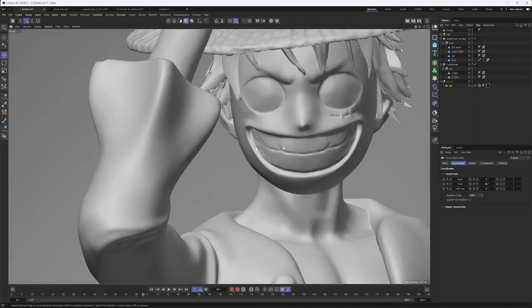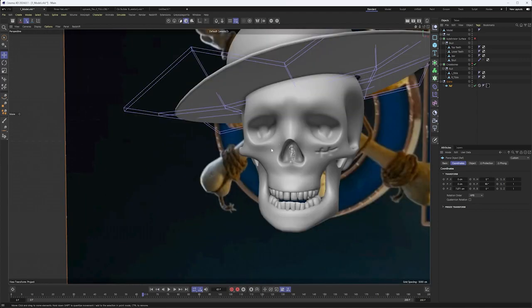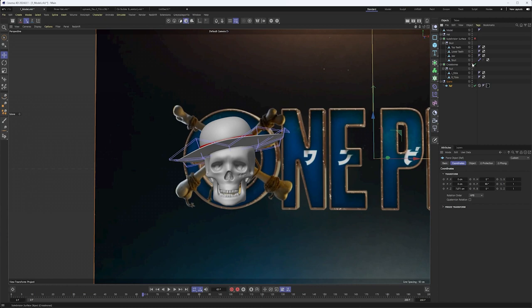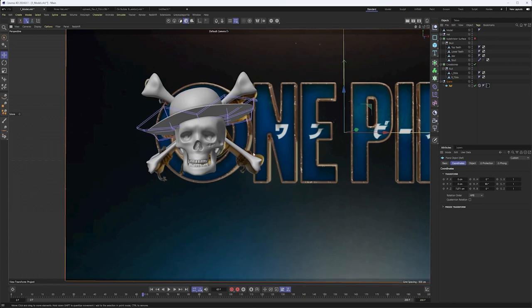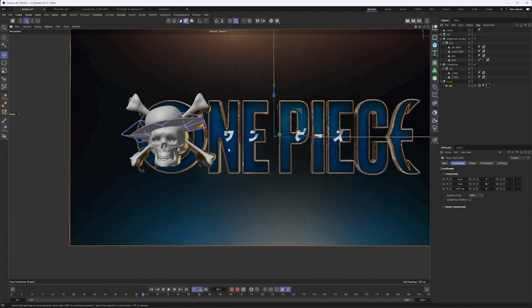I think it'll work out just fine for when we eventually do our camera movement and push in. With that, we've done a lot of the hard modeling. We have our crossbones, we have our hat, skull. Honestly, the only things we have left are the rope — and I did use dynamics on that — and then the text. So let's get started with the rope.